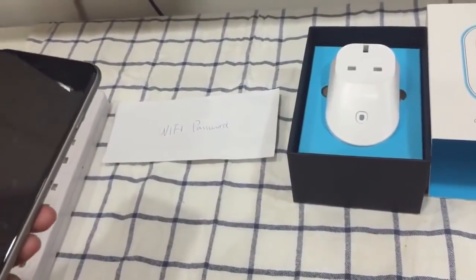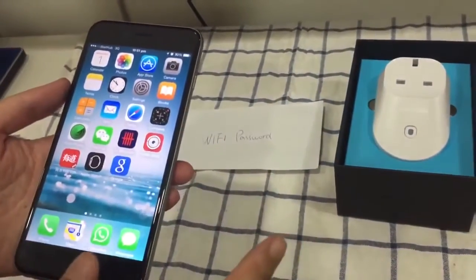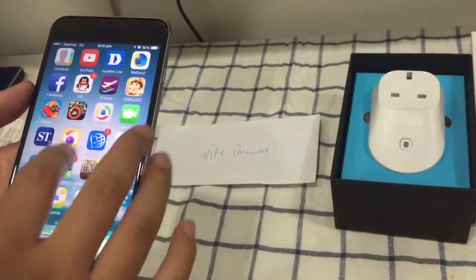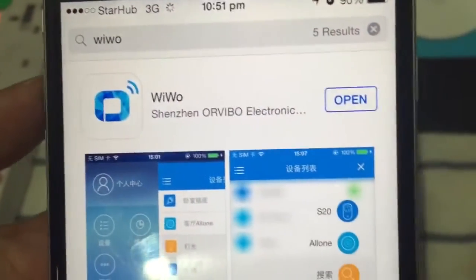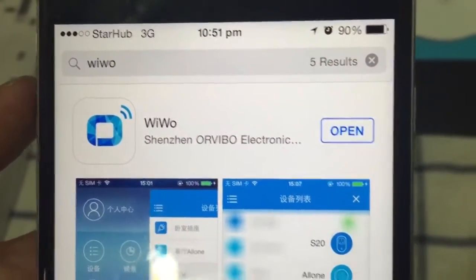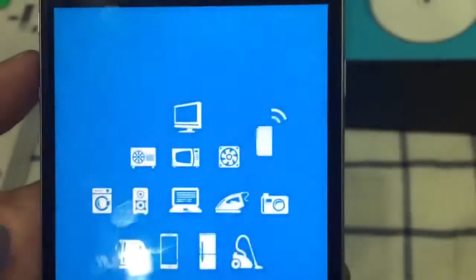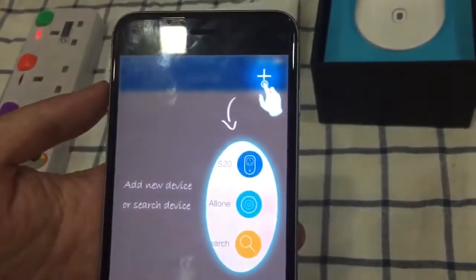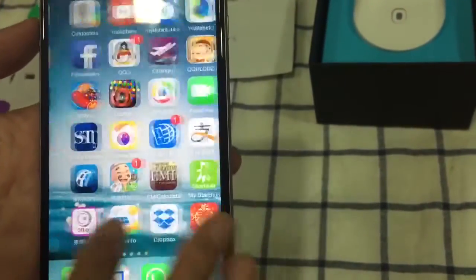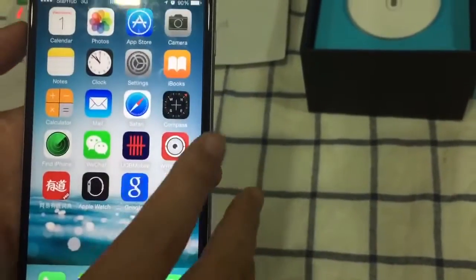Now let's start. First of all, you have to get the app. Go to the App Store and search for 'wevo'. Download the app. Since I've already downloaded it, I'll just open it directly. You can see this is the app. Now we return to the home page and set it aside for the moment.